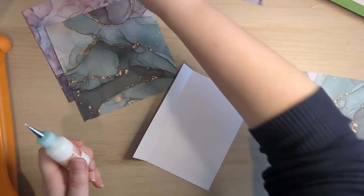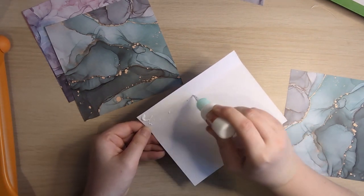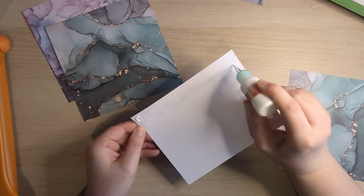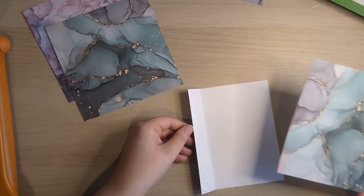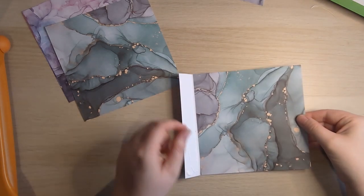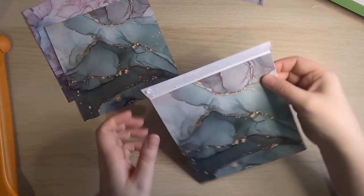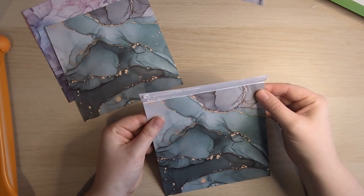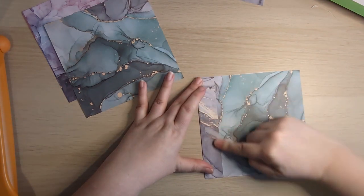Hopefully you can see what I'm doing. The lighting is not great today because it's very wet, miserable, overcast. Slide your paper in — not butted up to the crease but just slightly over from it. Just a little bit. And then just fold over your flap.